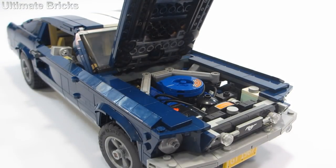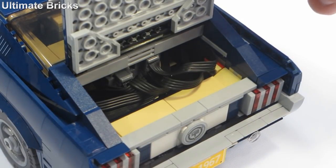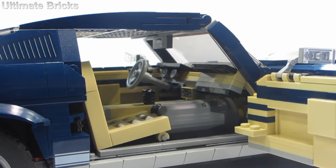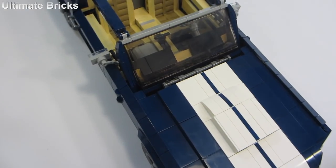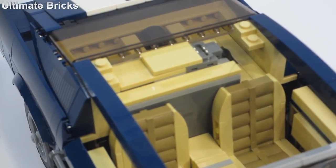Even with so many power functions components added, you can still open up the hood to see the incredible, detailed engine. If you open up the trunk, you're met with a bunch of wires. One of my favorite features is the fact that when the front wheels turn, the steering wheel still moves. I think that's just incredible. The battery box and receiver are now taking up the space that used to be the back seats.